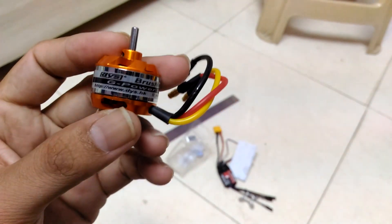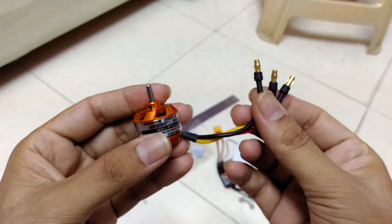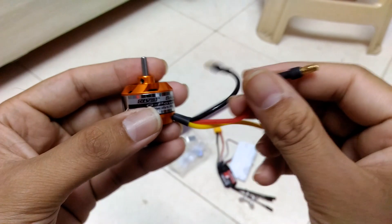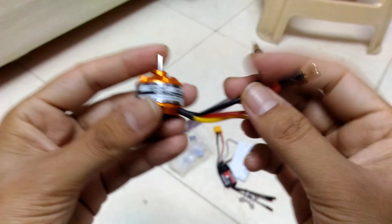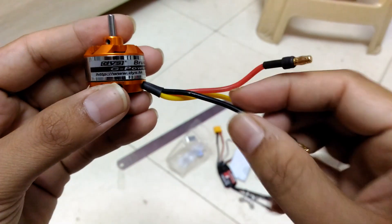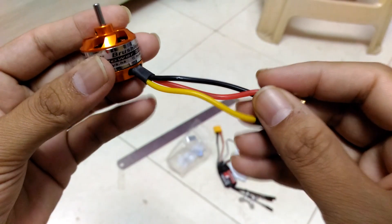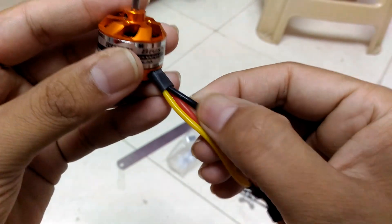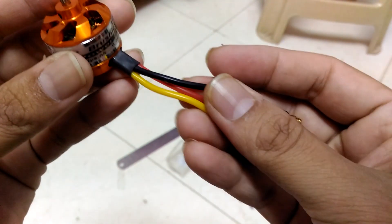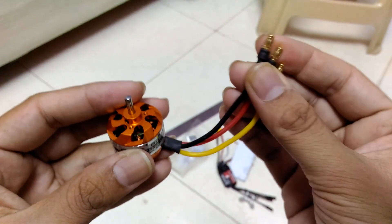This is the motor. It also comes with bullet connectors already soldered, which is a nice thing. The wires are not stiff at all — in fact they are very flexible. That's a good thing, because stiff wires tend to push the motor out from the motor mount. The wires are good, and I really like the pre-soldered bullet connectors.